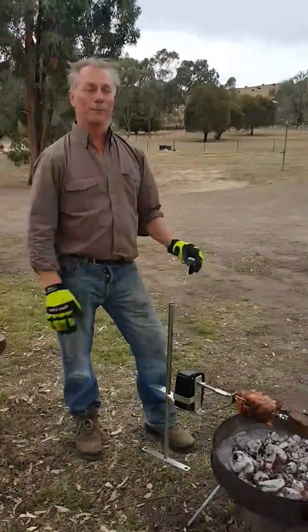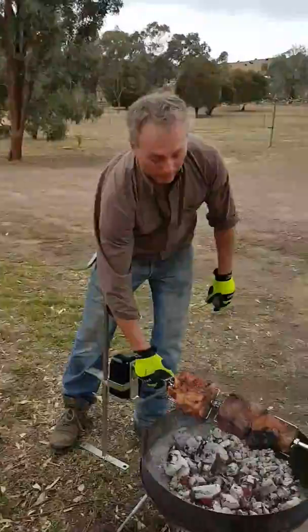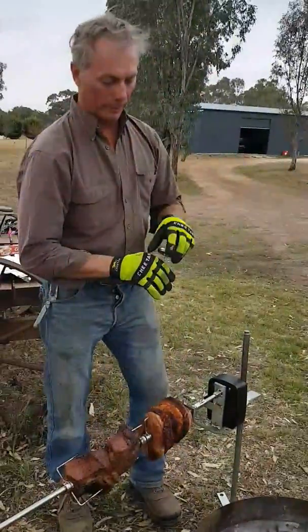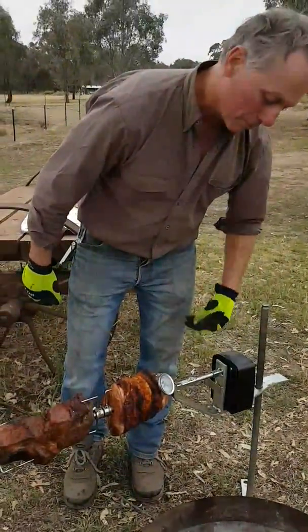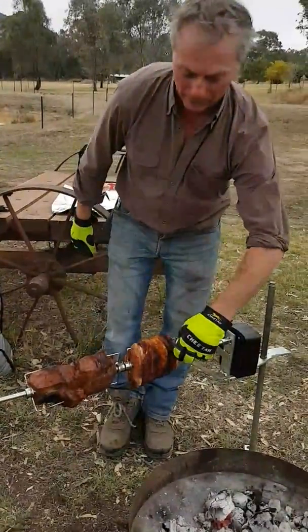The spit's been on for about an hour and a half, maybe a little bit longer. We'd better check them and just see how they're getting along. The easiest way to do that is just lift it up and off the fire, turn it off, and use a meat thermometer. As long as that comes up to 60 to 70 degrees, maybe a little bit more, you're looking pretty good. They're well in range there, so they're done nicely.